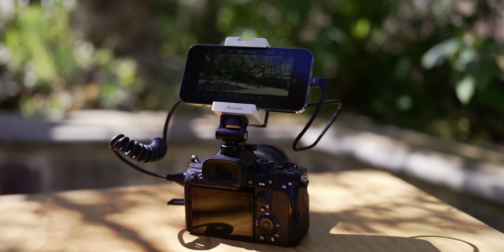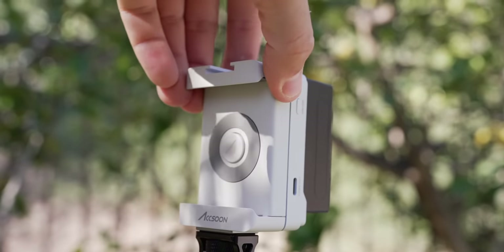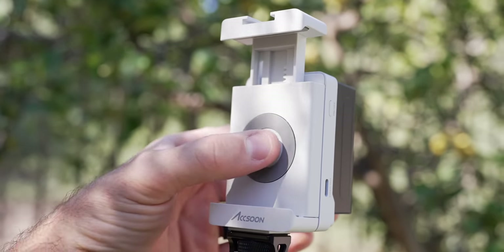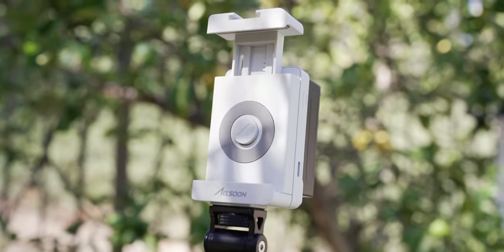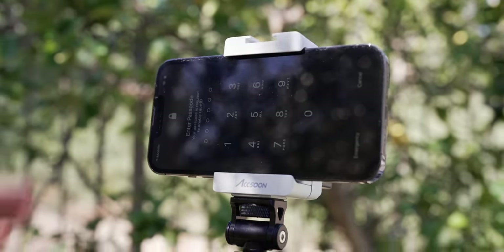This is an awesome product because it's super simple and does exactly what you'd expect. You plug in your camera, you plug in your phone, and you have a monitor. On the front of it, you have your phone holder. The bracket is built in a way where you can pull it open and it will stay open until you push your phone back against it, and then it closes and sandwiches your phone with a tight, secure connection so your phone will never fall out.